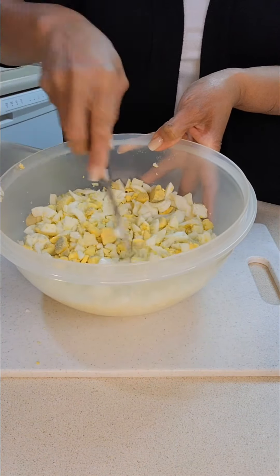Now I'm going to start adding all the other ingredients. I have three stalks of finely chopped celery — I'm going to start with about a fourth cup of the celery. Then I have some minced garlic cloves, about five of them, and I'm going to start with about two teaspoons of the minced garlic.